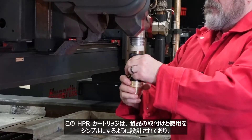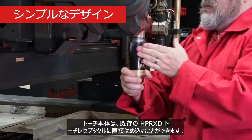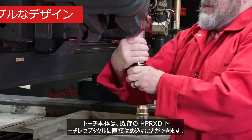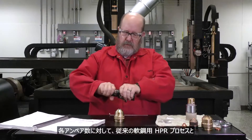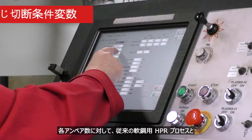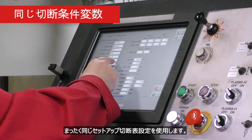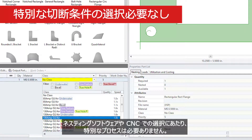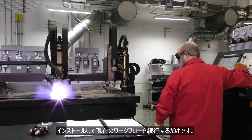The HPR cartridge is designed to make product installation and usage simple. The torch body fits directly onto an existing HPR XD torch receptacle. The cartridges install easily into the torch with no tools required and use all the same setup cut chart parameters as the traditional mild steel HPR XD processes for each amperage. There are no special processes to select on your CNC or in your nesting software. Just install and continue your current workflow.